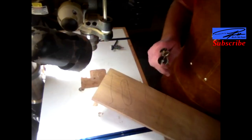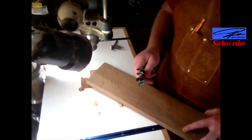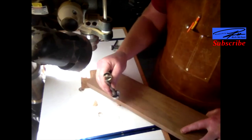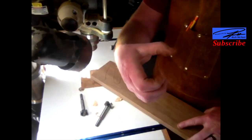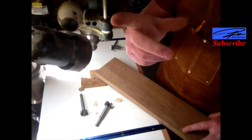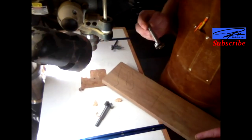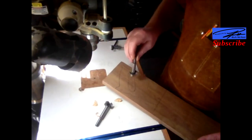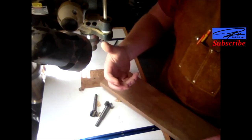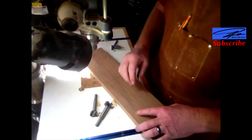I'm just going to drill out the handle holes on each side. It requires two different bits: one is going to be an inch and an eighth — that's the top part of the handle where your finger goes, thumb or pointer finger. The bottom part is just going to be an inch, and that's where your pinky goes.